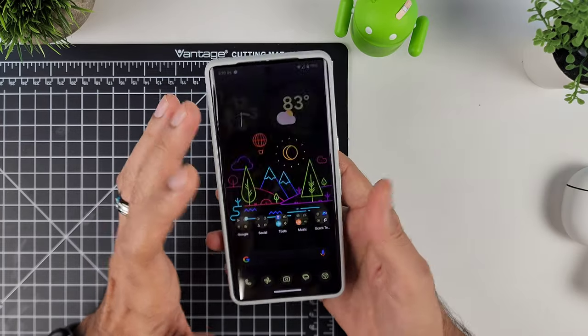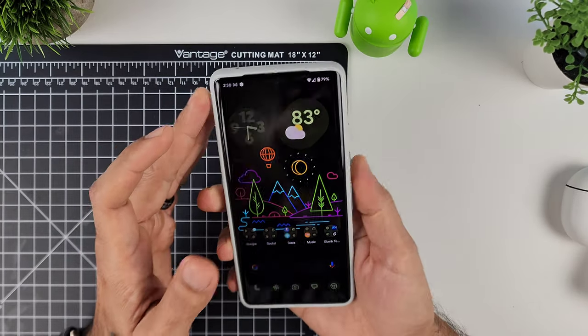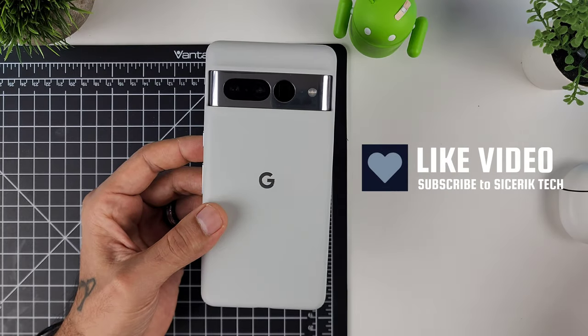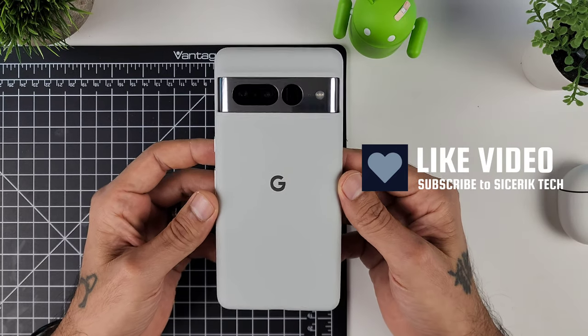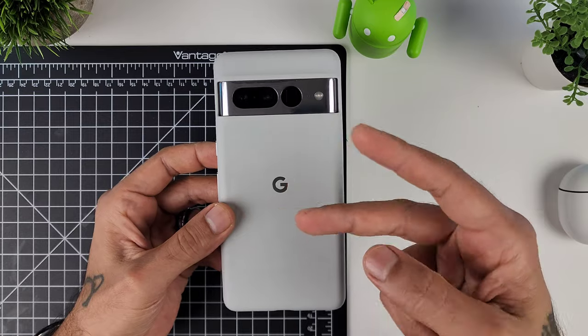I'll post links in the description below if you want to check this out. Like I said, you can pick it up on Google's official website and probably at Best Buy if they still have them. That's pretty much it — just wanted to go over the official case for the Google Pixel 7 Pro. Thanks for watching, be sure to subscribe to Sickeric Tech, and I'll see you next time.